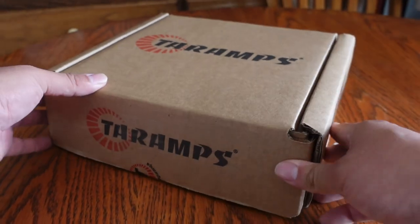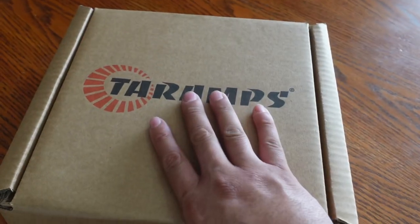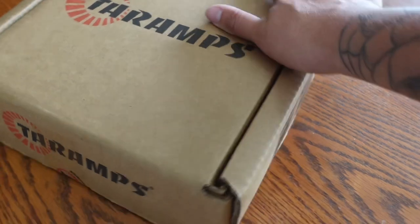What is up YouTube, welcome back to another video, it is your boy Mouse. It is Sunday and we are going to be unboxing the Terra Amps MD 3000.1, going over a few things with it. Make sure you hit that subscribe button, hit that like, and drop some comments along the way. Let's get to the video.